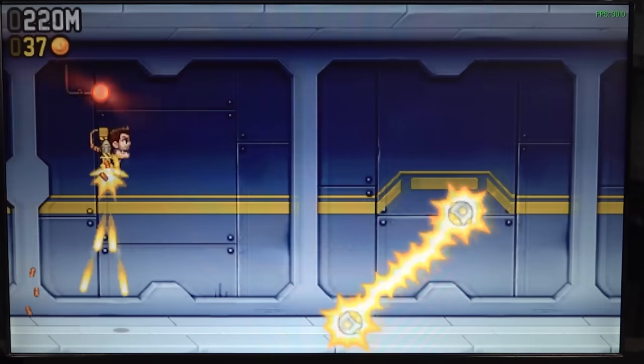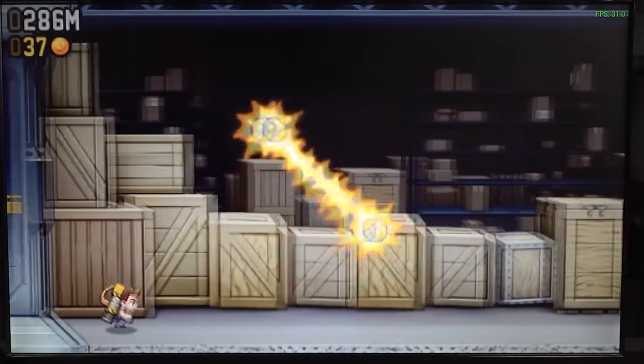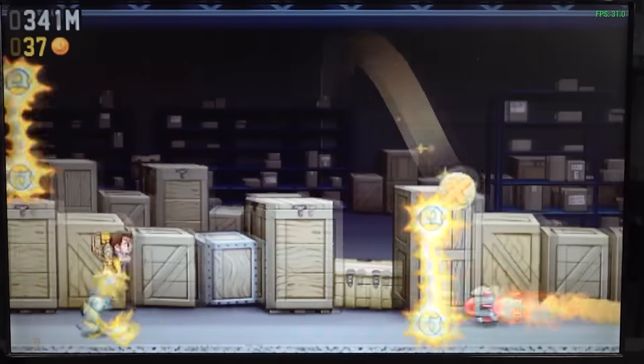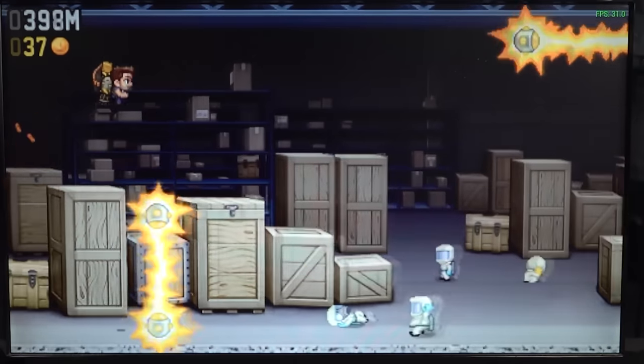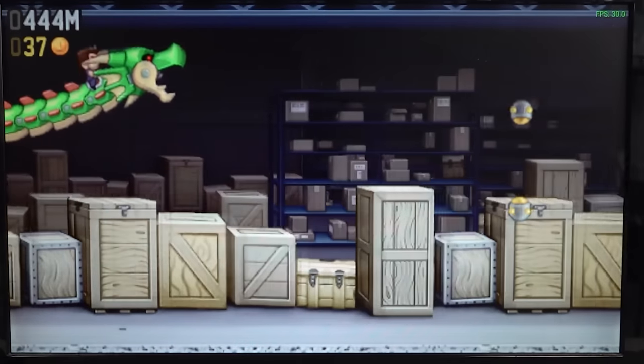PSP 2D games like Jetpack Joyride work completely fine. I've played this game on so many devices — PlayStation Vita, Android tablets. Collecting coins and getting new stuff, it runs great on this device.